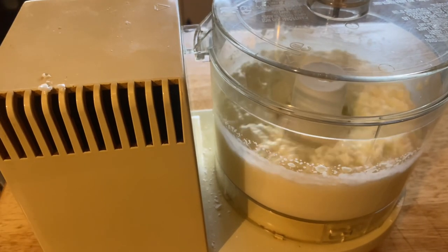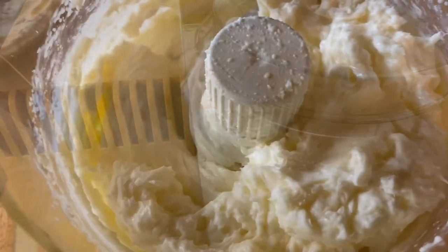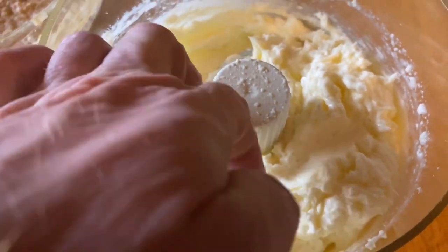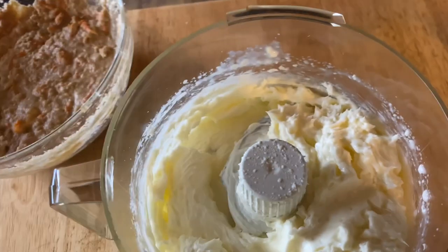It did eventually come together like a frosting, which is what I was aiming for, and it's good. I had to taste a little bit of it. Nom nom nom nom.